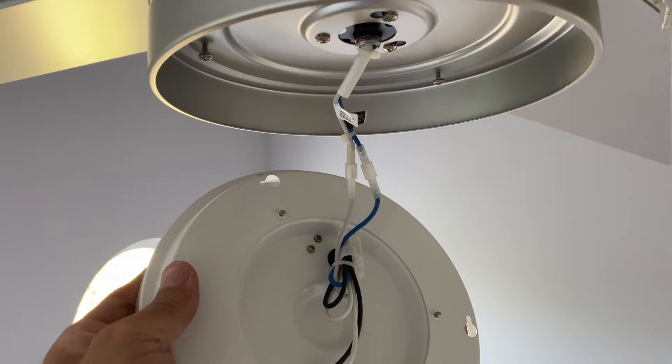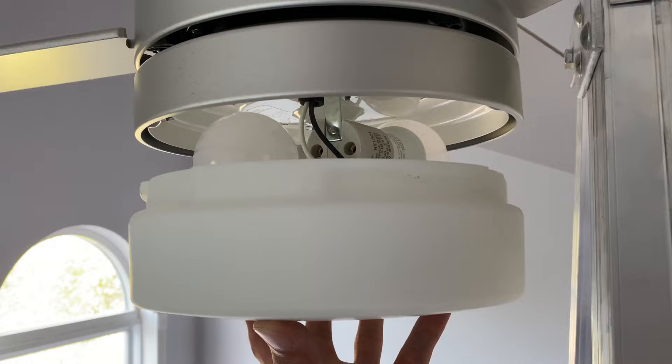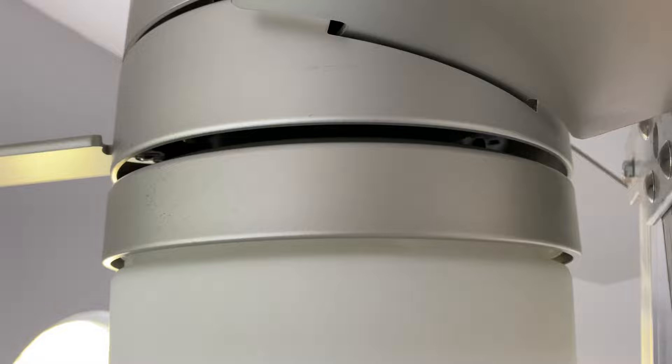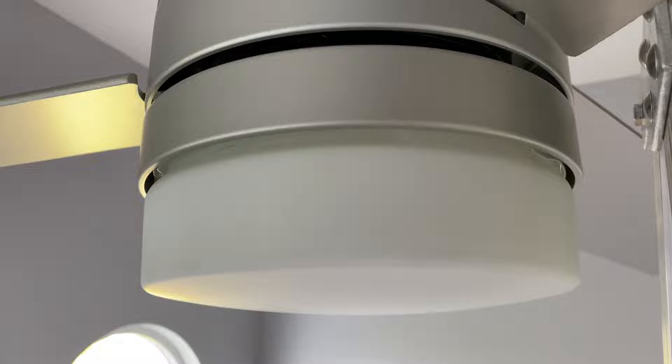There are two wires and they just snap together. Now that the light kit is installed, we can go ahead and mount the cover. The cover just goes on and you twist it to lock it in place. When you turn the cover, make sure you hold the light kit itself — if you only turn the cover, it's held on by just that rod on the inside and you might risk loosening or twisting something. So make sure you hold this part while you turn the glass cover.